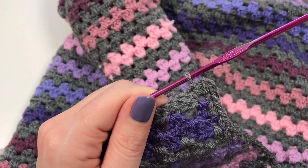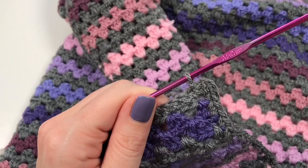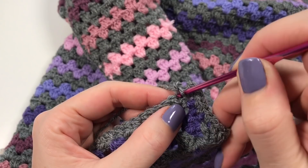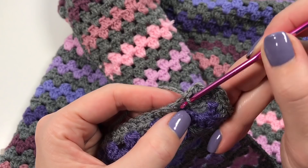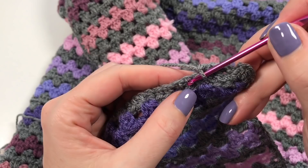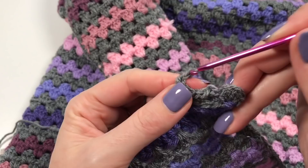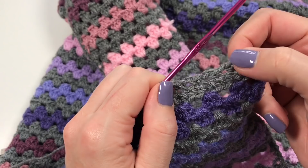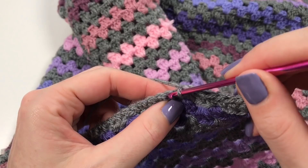For the linen stitch border: chain one, single crochet in the same stitch to get started, then chain one, skip a stitch, single crochet in the next. We're working on the starting chain here, which is hard to pick up since there's only one loop left each time. By doing the linen stitch you only have to pick up 75 of the 150 loops since you're skipping one each time — much easier!